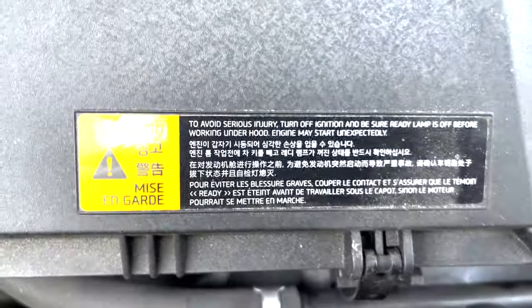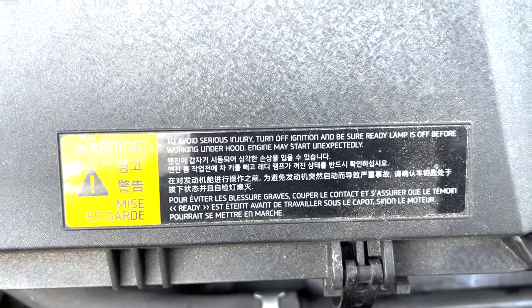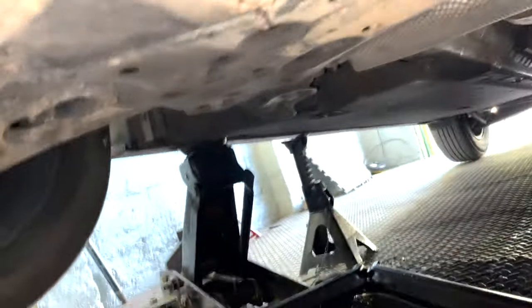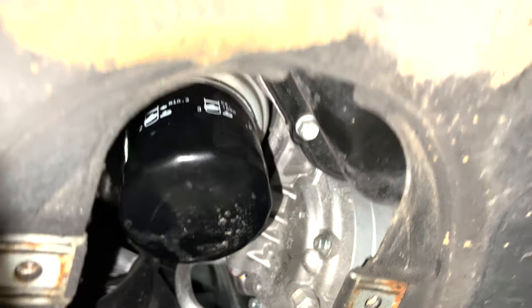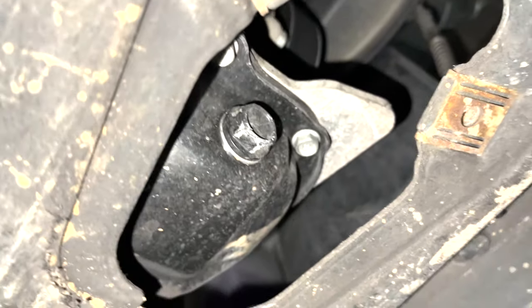Good practice: keep the key away from the car so it doesn't start on you while you're working on it - that's a good recommendation. Under the car - I've jacked it up with axle stands on both sides. Down here we have a couple of covers, a 10 millimeter bolt for the oil filter screw-on, and then the oil sump plug which is a 17 mil.